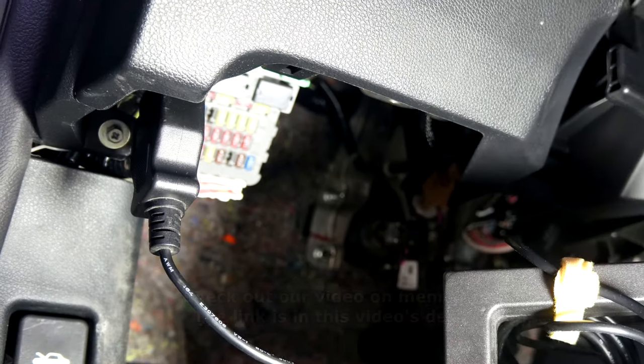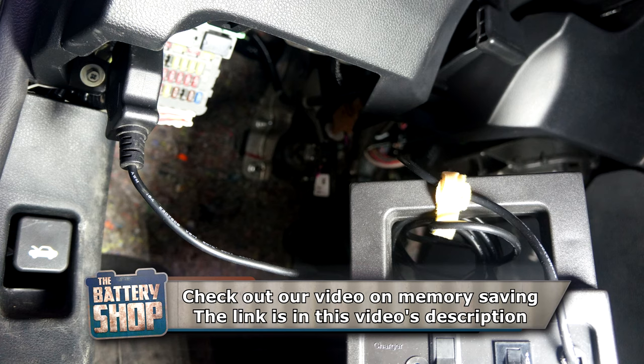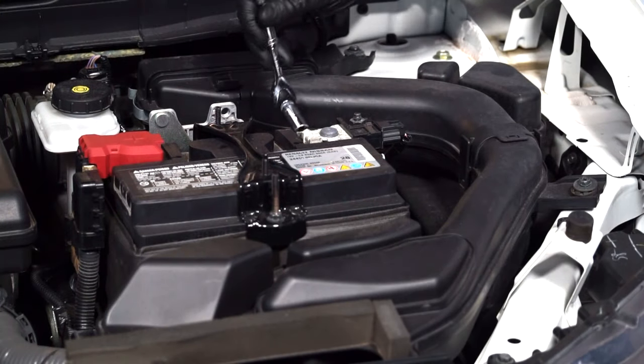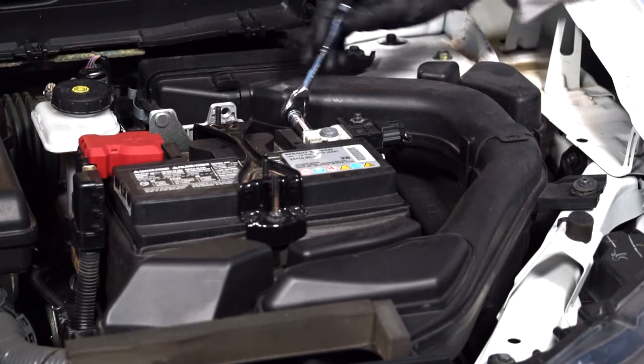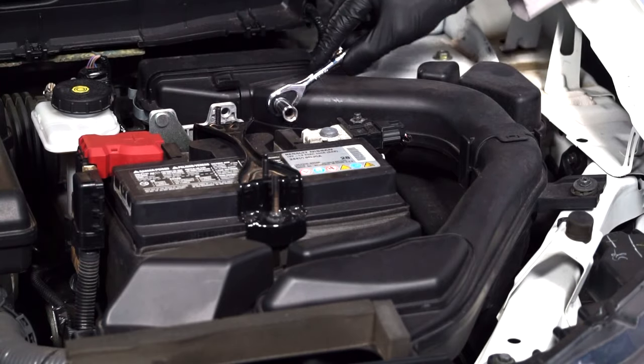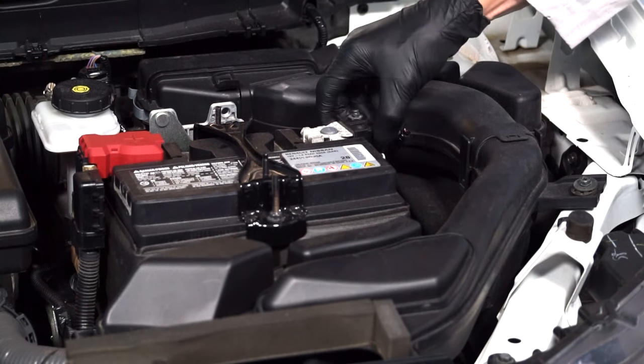We are using a memory saver to keep the vehicle's computer's memories alive while the battery is being replaced. With gloves and safety glasses on, the first step is to loosen the fastener for the battery's negative cable — you'll need a 10mm wrench for that — and remove the cable.